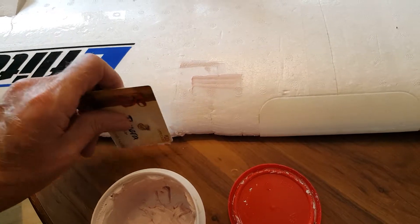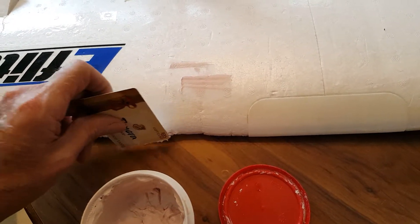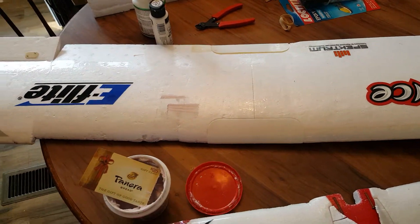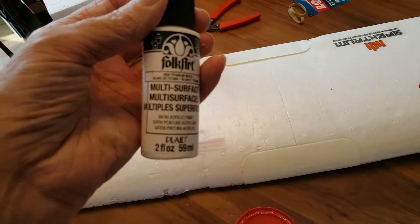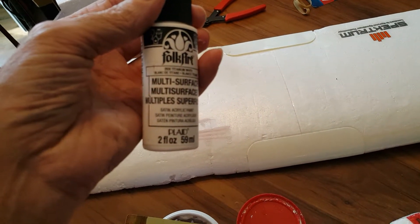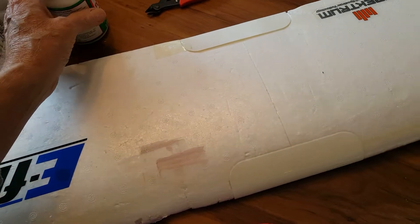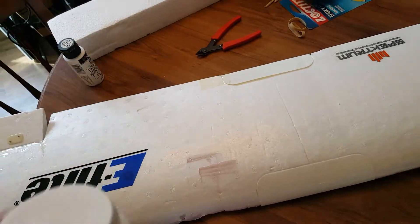Do the same thing on other damaged areas and let that dry. Then you can go through it later and sand it. After that, you want to take a craft paint — I use Folk Art. It matches pretty good as far as the foam is concerned. And then to finish it off, take Mod Podge.